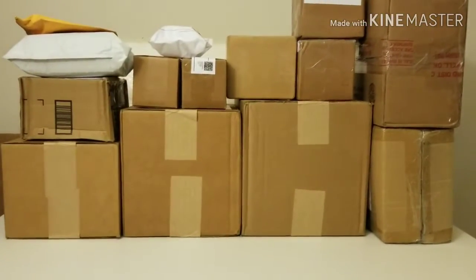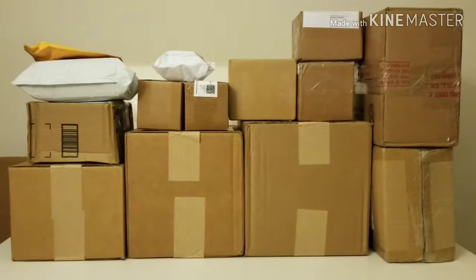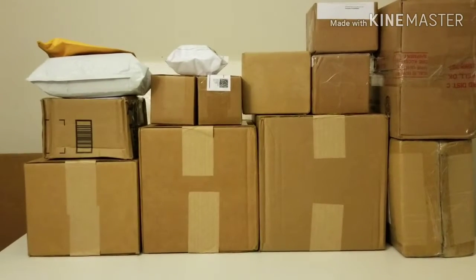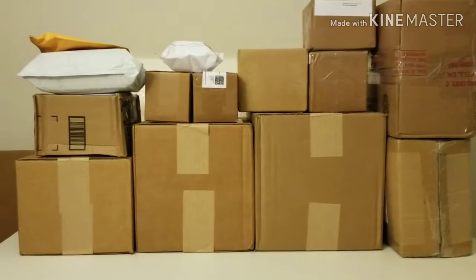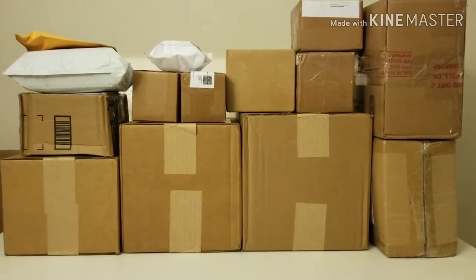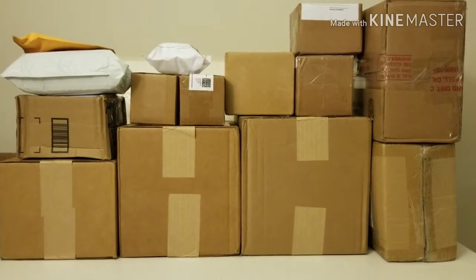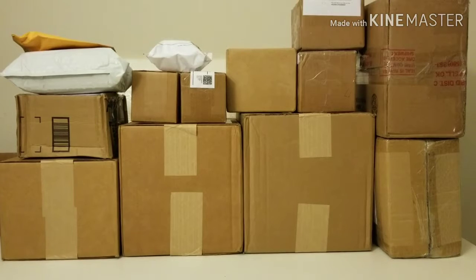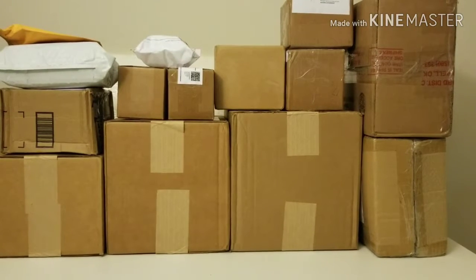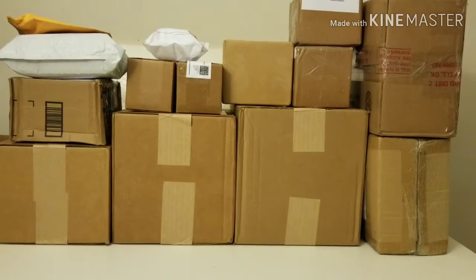Hey guys, welcome back! This is your host Classic Plastic 918 with another unboxing video. As you can probably tell, I've got even more boxes than the last time I made a video — the orders just keep coming in. At this point I don't even remember everything I ordered, but the good news is we'll both be surprised when I open some of these boxes. I think I'll go for one of the larger boxes this time.